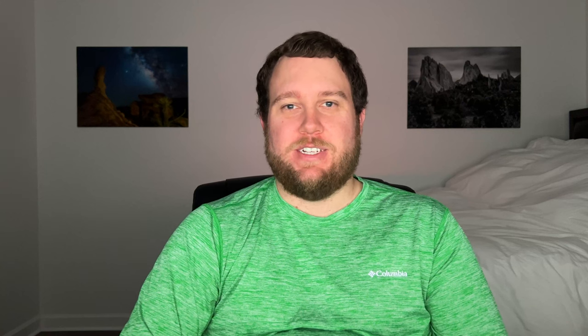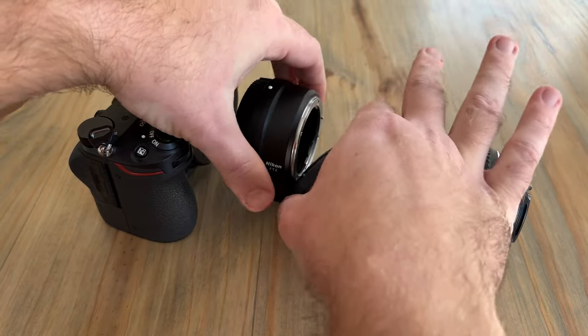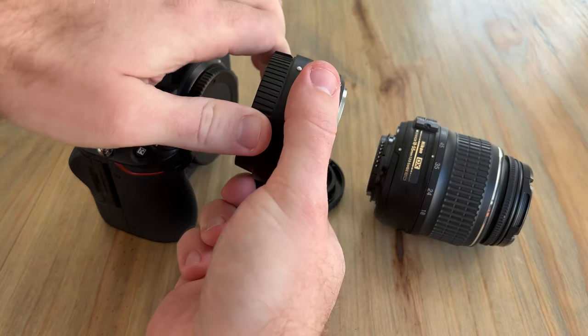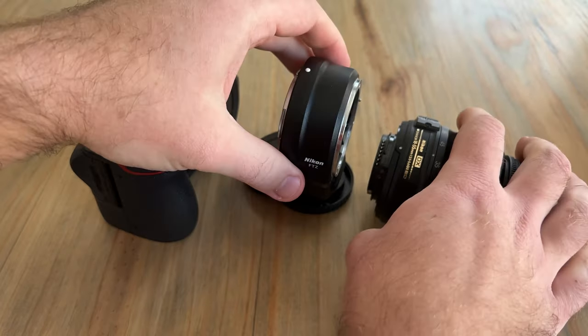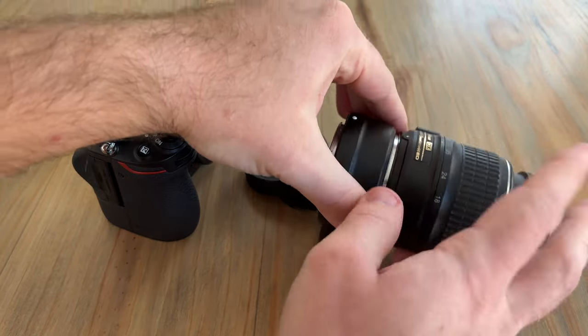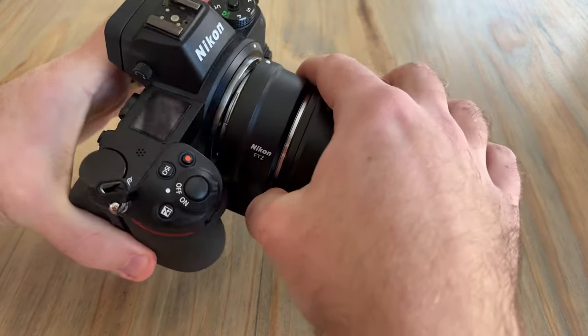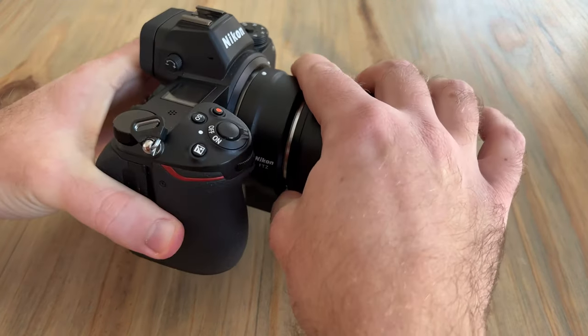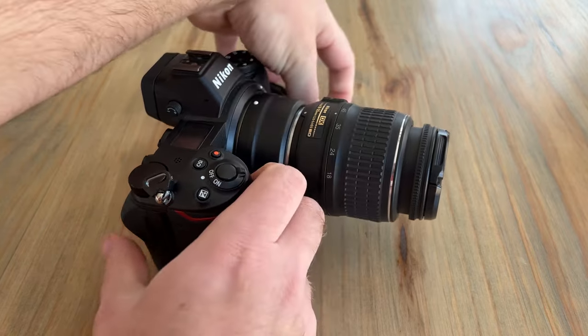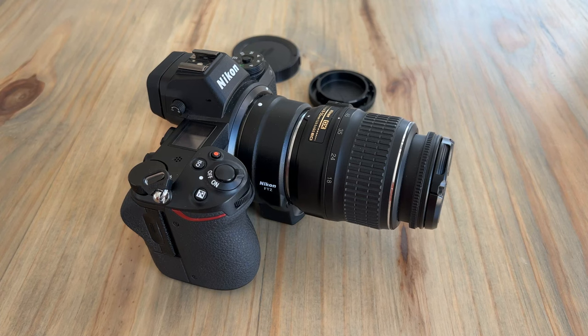I don't know why they couldn't just make the LCD swivel in that direction as well. The next dislike is that I really hate the FTZ adapter. Whenever I bought the kit and was using the 24-70, then wanted to change to a different lens, I'd have to make sure I was always additionally swapping the FTZ adapter around because I also had multiple F-mount lenses. So you have to not only swap lenses but move the FTZ adapter between lenses, and I found I was always fumbling around with it out in the field.